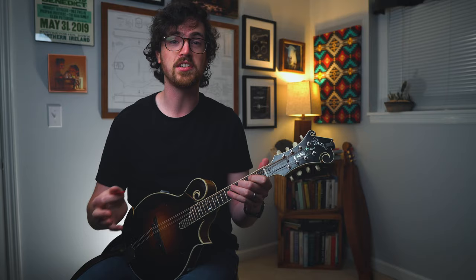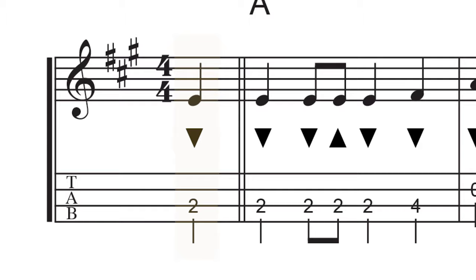We want to make sure that we're using the pick directions down, down, up, down, down for every measure, no exception, no matter what string we're playing on. You'll notice we have one solitary quarter note at the beginning of the song before the first full measure. This is what we call a pickup measure — a partial measure that leads into the first beat of the song to set things up. A pickup measure can be different lengths, so you really have to key into what's going on.